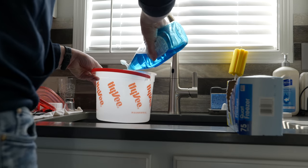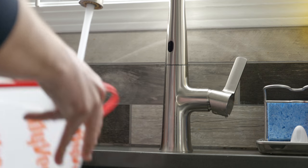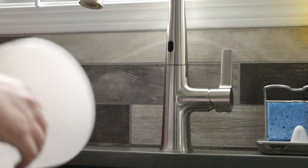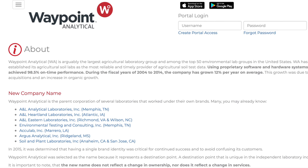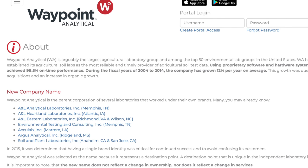First thing we are going to need is a clean bucket, so just wash that out in the sink. Then grab a couple quart-sized Ziploc bags. I'm using Waypoint Labs — they have locations across the country. There happens to be one about an hour away from me, so I'm using this because I get my results back quickly and it's easy to send there with professional results.